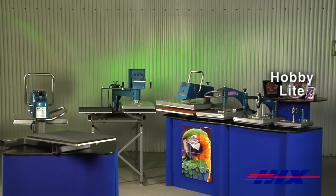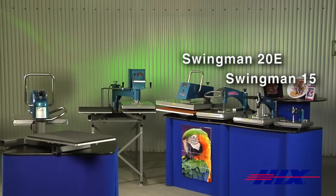Our hobby light is a great 9 by 12 size press at a great price, ideal for the hobbyist and specialty applications. Our best value for the money comes with our lightweight and easily portable 15 by 15 inch and 16 by 20 inch swing man 15 and 20 E models.